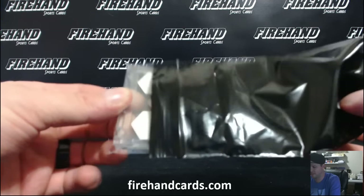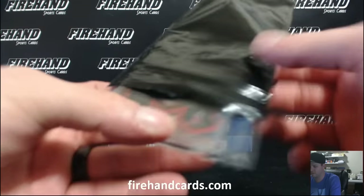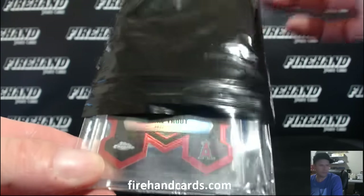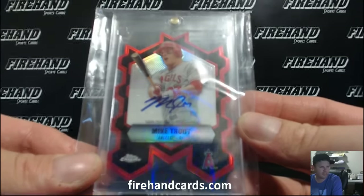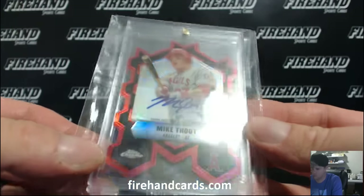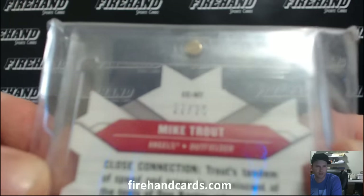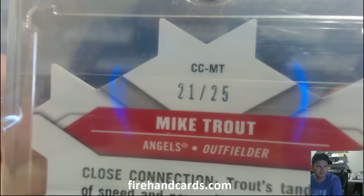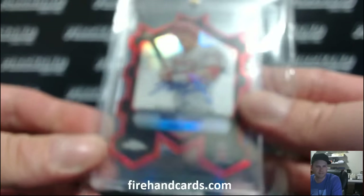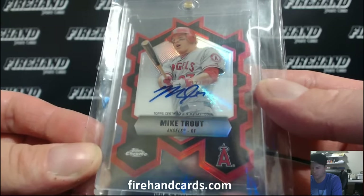Die cut - Angels. Trout! Whoa! Mint with the Angels. Topps Chrome die cut autograph - Michael Trout, 21 out of 25. Congrats, Jose!